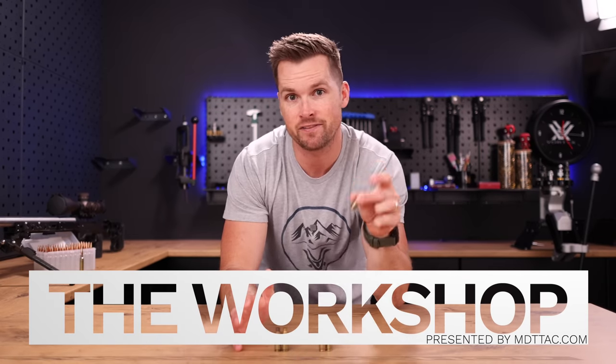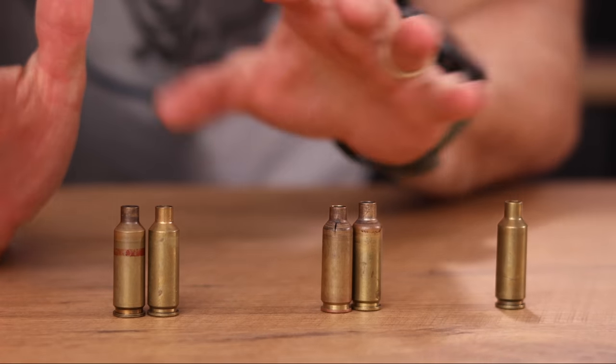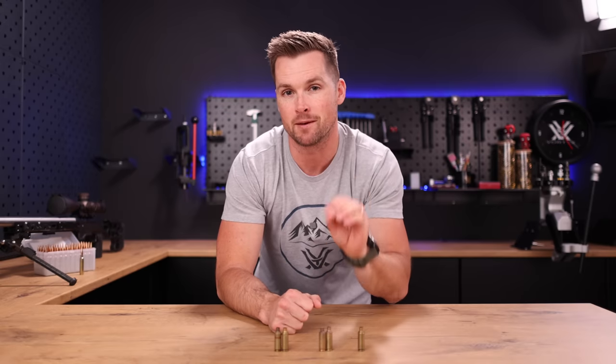Today we're gonna be discussing case failures, some different types of case failures, things to look out for, the causes of these, and what you can do to avoid them. My name is Pete, and welcome to the workshop.